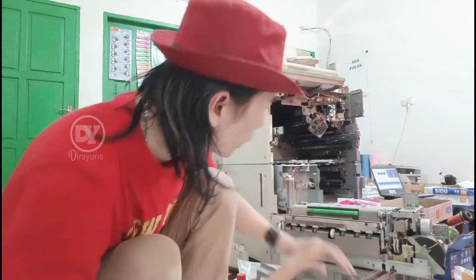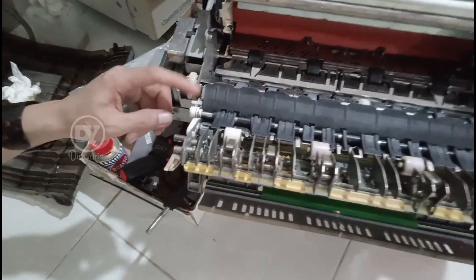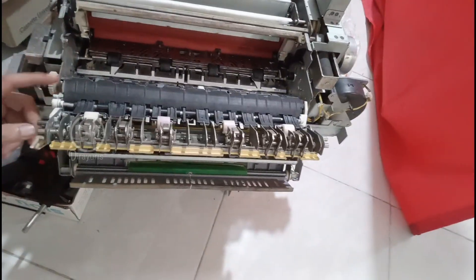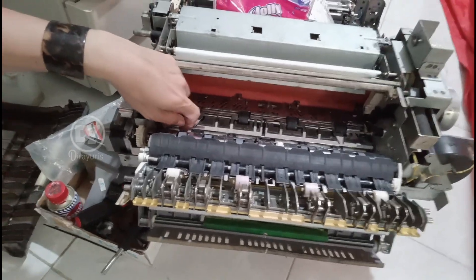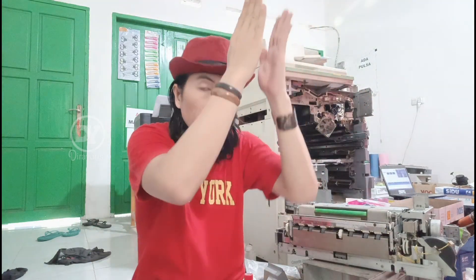Pelatuk pleper - oke kita kasih lihat dulu karena saya tidak tunjuk tadi pelatuk plepernya. Ini adalah pelatuk pleper, ini bakalan dapat dorong. Pelatuk pleper ini nanti dorong bagian di dalam yang dapat pelatuk dari selenoid. Itu yang di dalam - nah ini pelatuk pleper. Jadi nanti dia mendapatkan perintah si pelatuk dari selenoid unit 1 itu, mendorong dia bergerak. Selenoid bergerak ketika kalian motokopi partai banyak, otomatis si plepernya akan membuka, mengoper supaya lari ke unit 2.